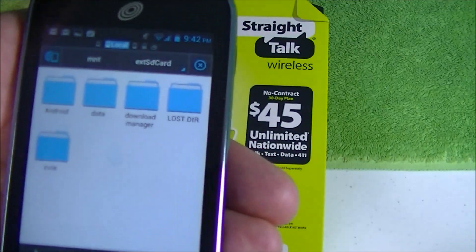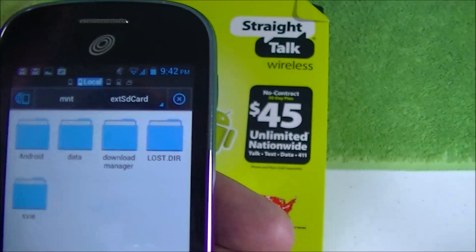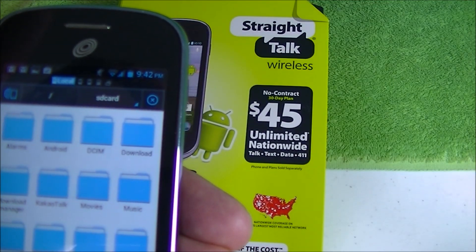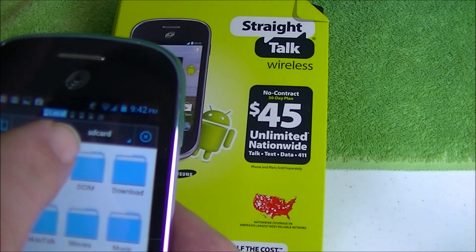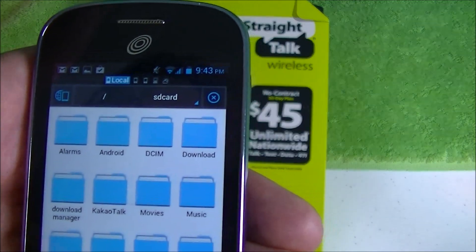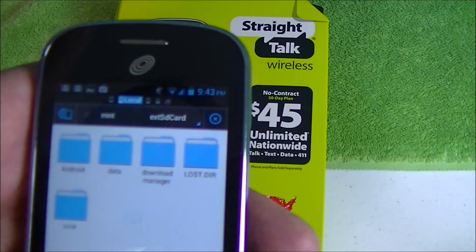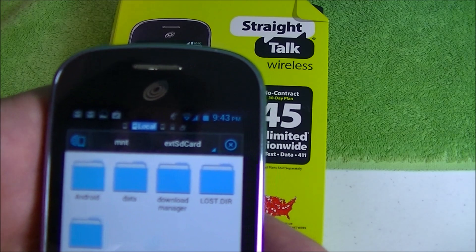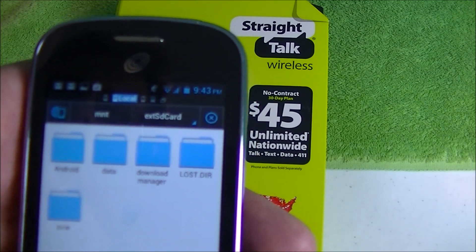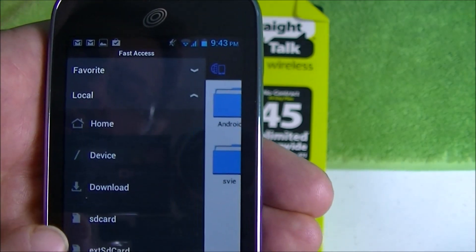Once installed, it gives you very familiar icons for the different folders and stuff like that, and you can navigate through your phone by sliding. This shows you what it calls SD card — that's actually your onboard memory, your original internal storage. Then the EXT SD card is your new external SD card. You can make folders there, and you use this little blue icon to navigate to different places.